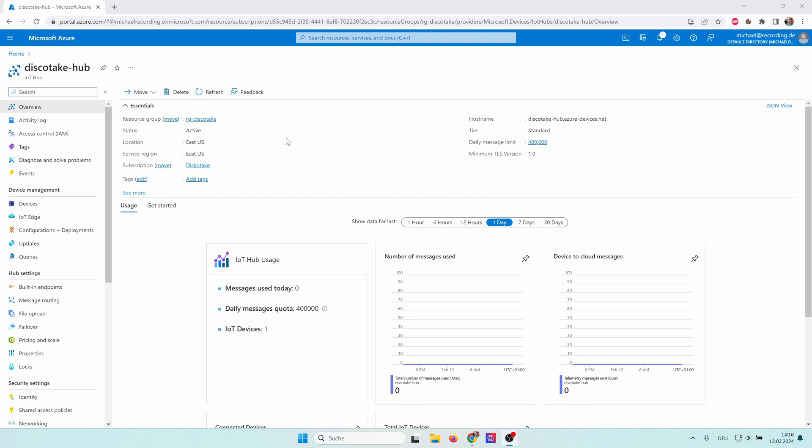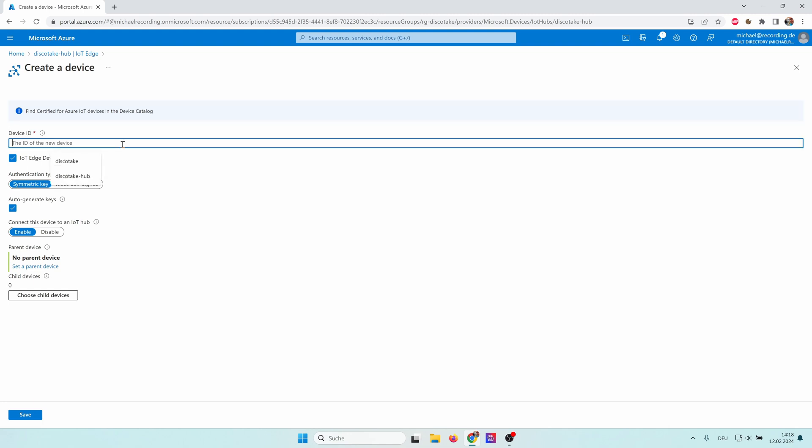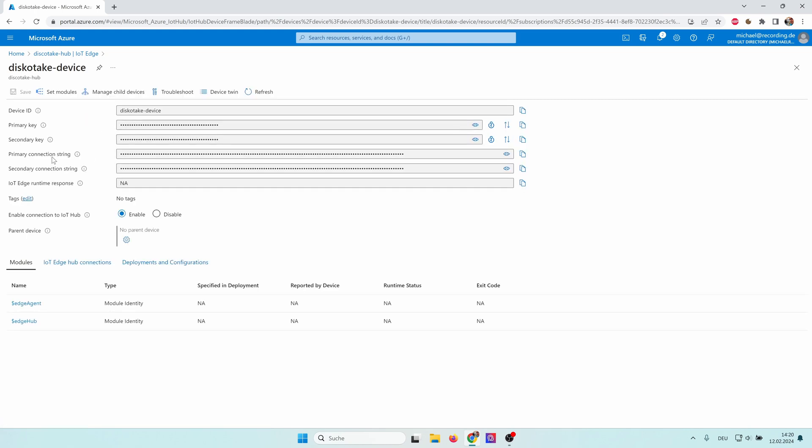My deployment is complete and I can go to my resource. We want to connect our IoT Edge PC to our IoT Hub, so we need to create a device. Note that there are two different kinds: regular IoT devices and IoT Edge devices. IoT devices have a stable internet connection, while IoT Edge devices can be sometimes offline. In our case we have a vessel on the ocean without internet, so we click on IoT Edge and add an IoT Edge device. We give it a unique device ID — I call it 'discotheque device' — leave the rest as is and click Save. After the device is created we click Refresh. Now we see our IoT Edge device and clicking on it reveals the primary connection string, which we copy to the clipboard.